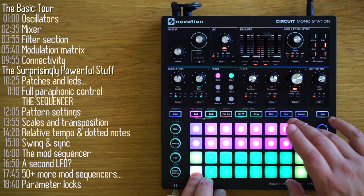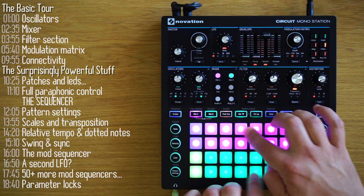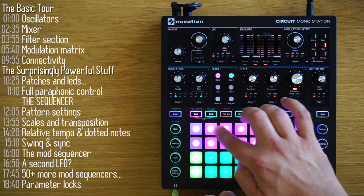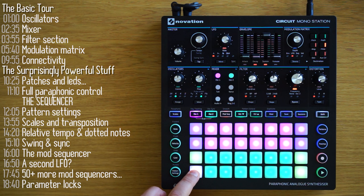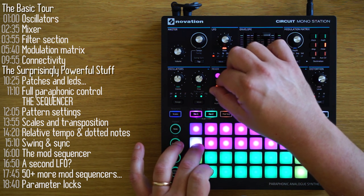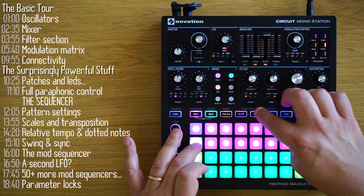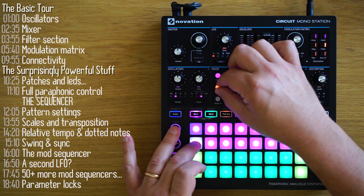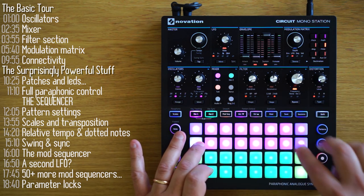Paraphonic or duophonic mode means that you can play each of the oscillators separately. It's called paraphonic or duophonic and not polyphonic because they share the same amplitude envelope and filter, with the exception of bypassing the filter, which I'll show you in a bit. Beside the two main oscillators, you can bring in a sub oscillator, which is a triangle wave tied into oscillator 1. This adds really nice depth, both in high frequencies and low ones.